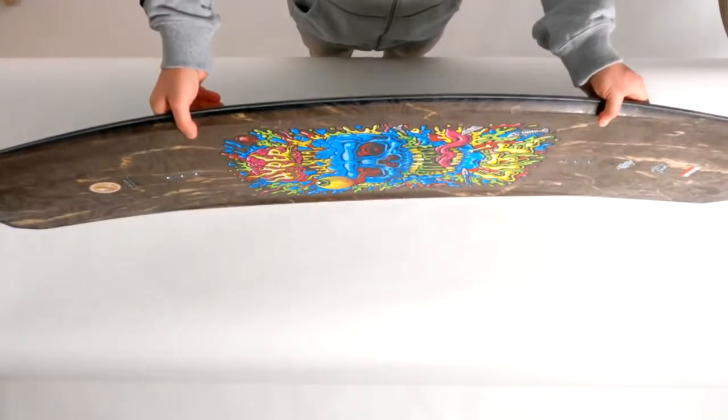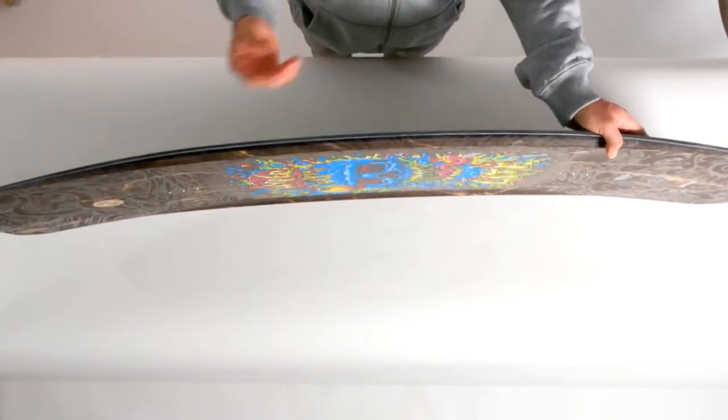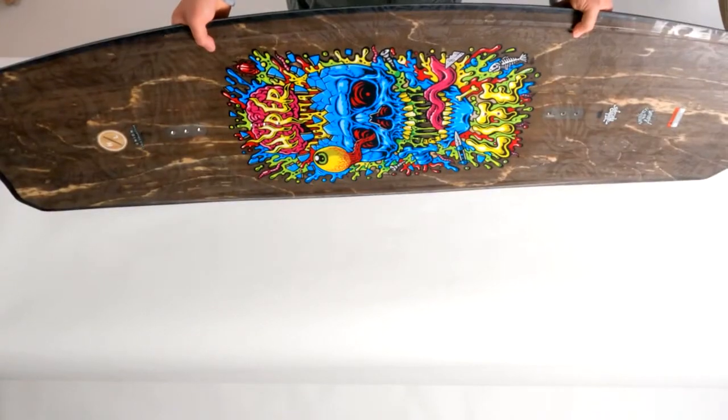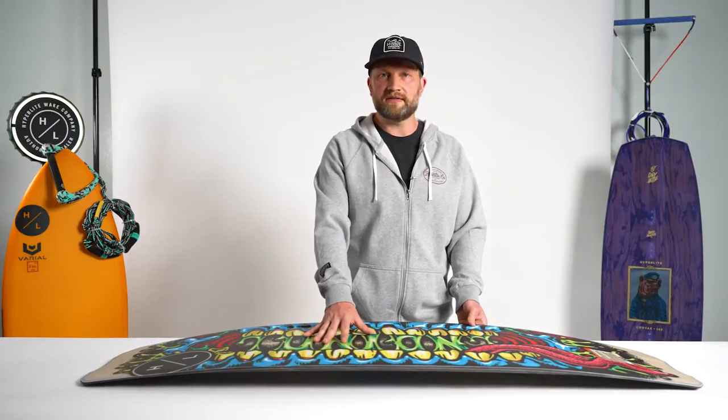This board also features a full 360 degree urethane sidewall which is great for impact protection but doesn't hinder the flex of the board. The base of the Union has a lot of key features.